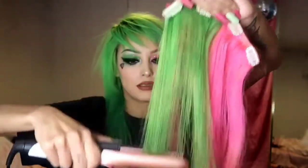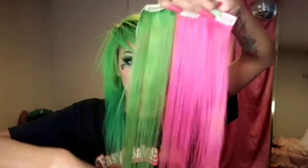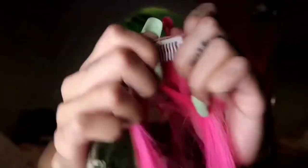Now the next step is straightening all of my hair extensions. I'll grab them, brush through them, make sure all the knots are out, and then straighten them. They're long so I get fed up pretty quick — I don't want to waste time making sure they're super straight so I'll just straighten them a little bit. Then I unclip all the clips.